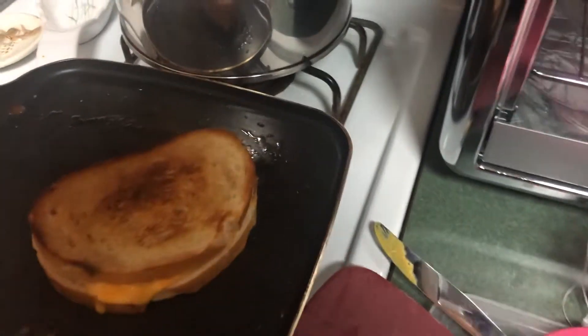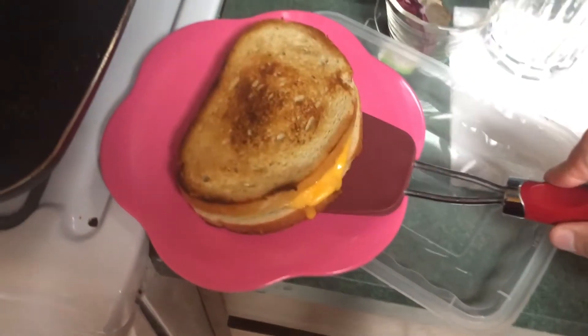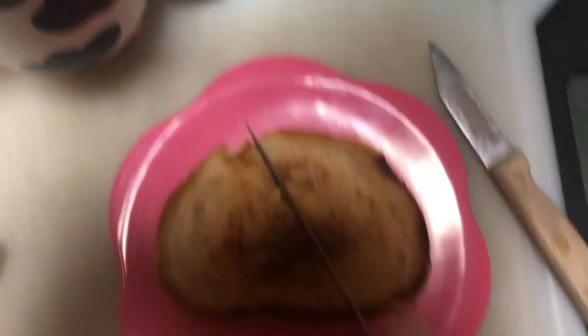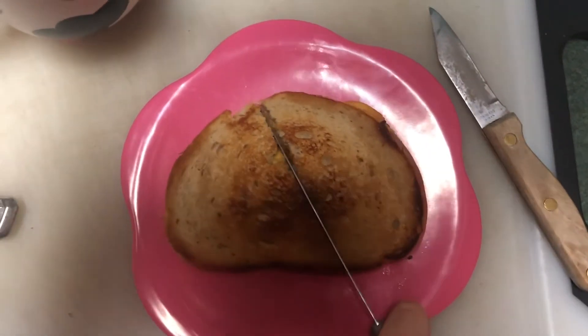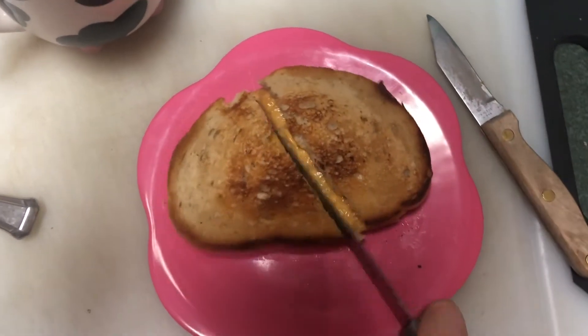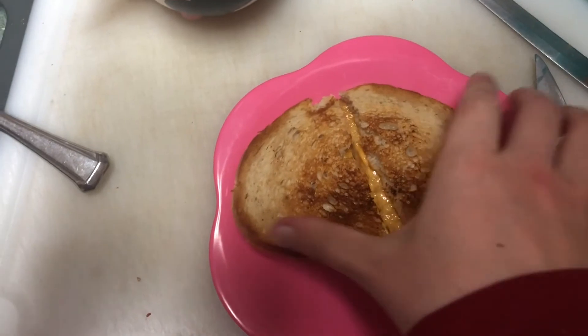We're going to use this cute little flour plate because why not? Beautiful sandwich time. I'm literally so excited to eat this — you don't even know. We're going to cut into it on a diagonal, because diagonal sandwiches are better. Don't come at me — I just speak the truth. This is not a very sharp knife and I only have one hand, but that is my delicious grilled cheese.